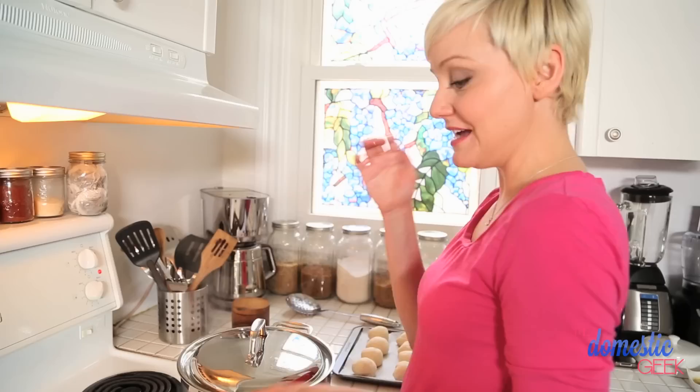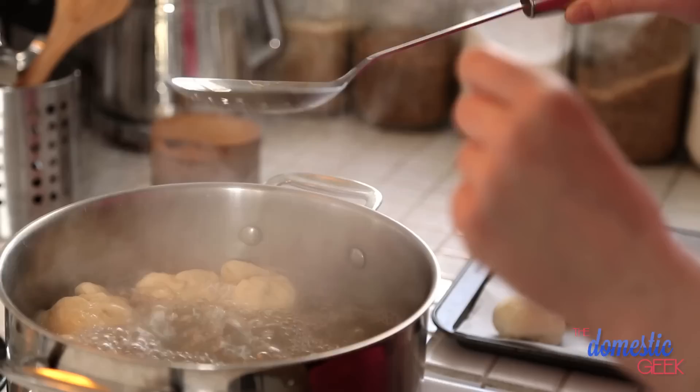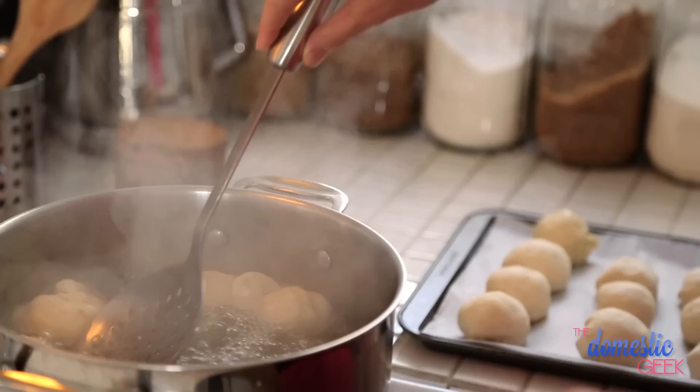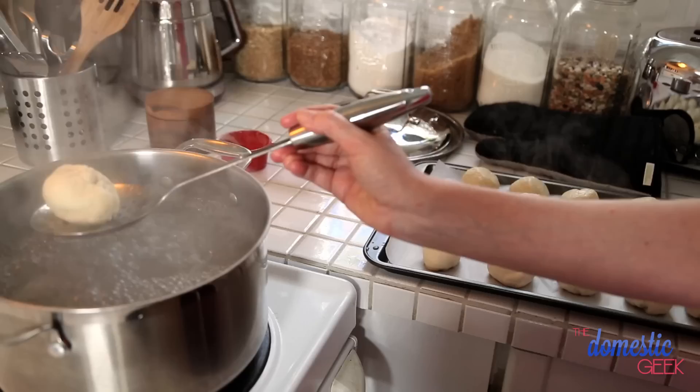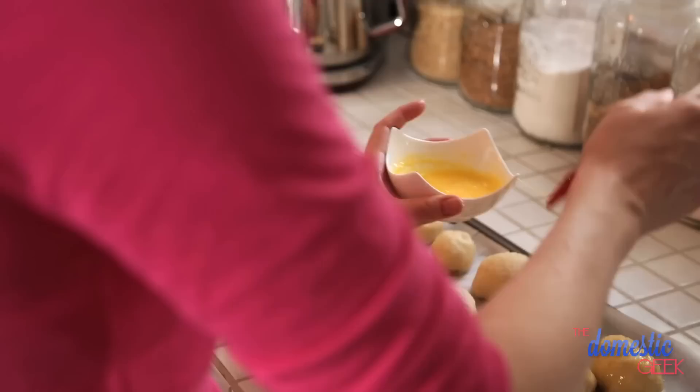We've got about 10 cups of hot water boiling away. I've added about half a cup of baking soda to the water and in these guys are going to go — they're going to take a little bath. We're going to add about five at a time; we don't want to overcrowd them. They're going to be in there for about 30 seconds. We'll fish them out with a slotted spoon and then give them a nice egg wash — just a couple of egg yolks and about a tablespoon of water — brushed on top so they get nice and golden brown. Into the oven they'll go at 450 for about 10 minutes. Keep a good eye on them though because they'll burn quick.